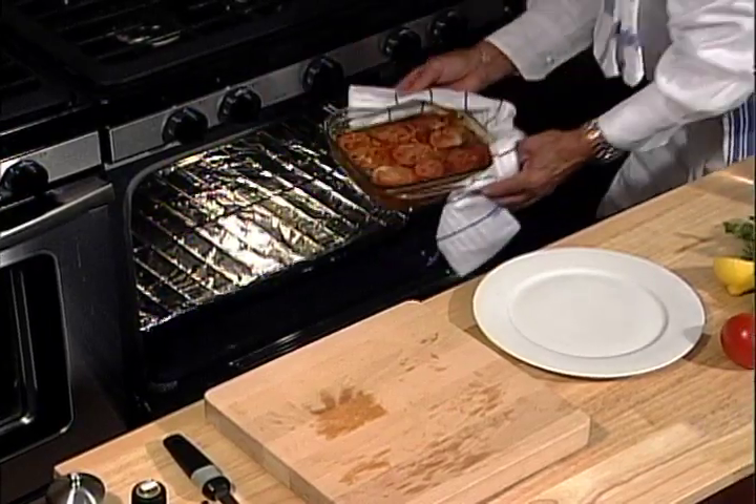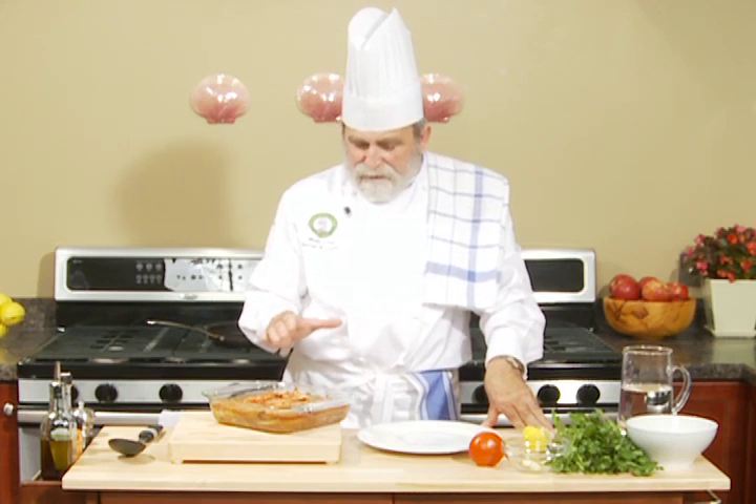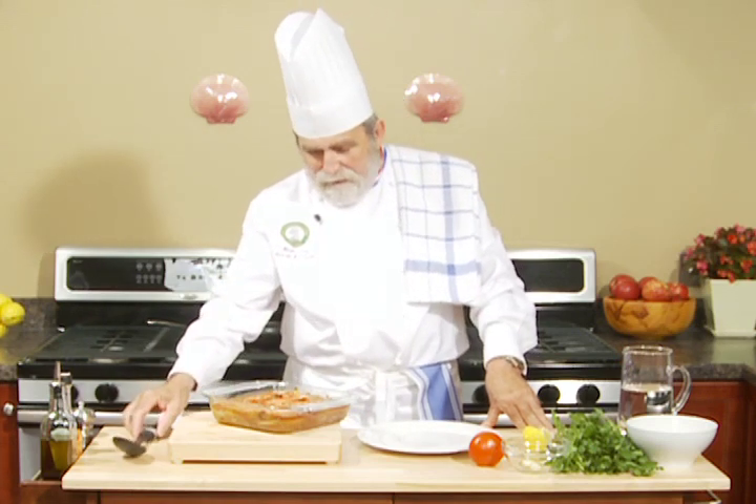We have beautiful Atlantic dogfish with fresh tomatoes, onions, parsley and garlic — baked. It's a beautiful dish. Very healthy. Now the only thing we have to do is make a nice presentation.